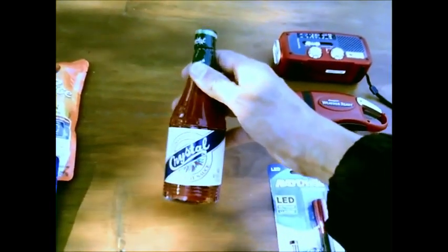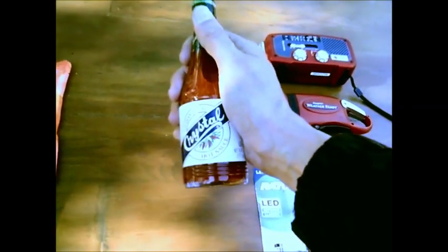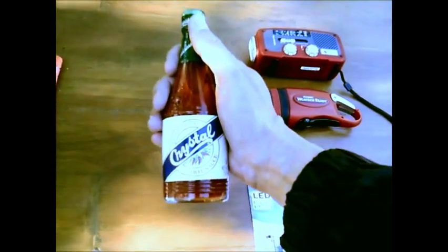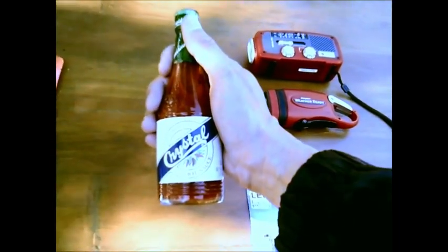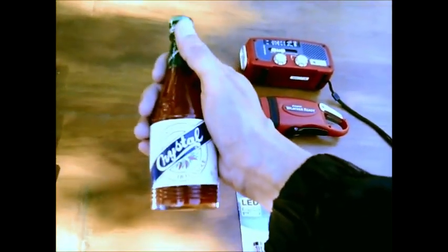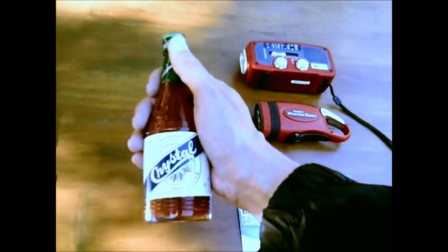Hot sauce. Eating the same thing day after day can be very monotonous, so I always manage to get a jar of hot sauce. This hot sauce isn't particularly hot — I like it. I included this because it is mild and other people won't have that much of a problem using this.